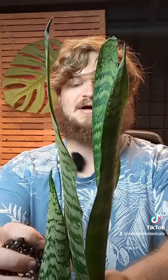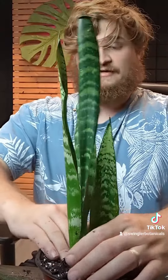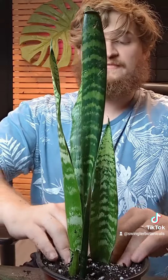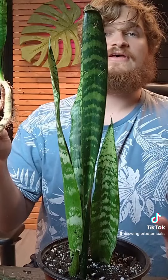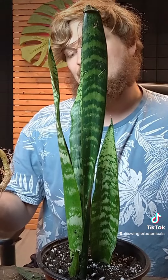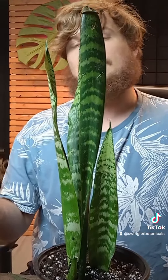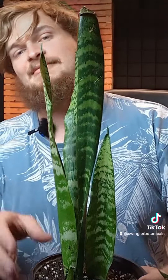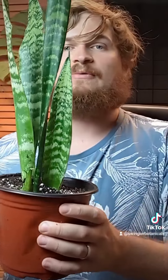I'll scoop some more dirt in there to fill out the rest of the pot, and that's pretty much all there is to it. This plant is very hardy — even if you kill off or damage the root systems, they'll be able to make new roots. It's a really great beginner plant that can withstand long periods of drought well, so I highly recommend it if you're just getting into plants. I packed that in tightly around the base, and once we're all done, we'll give these a nice thorough watering outside.